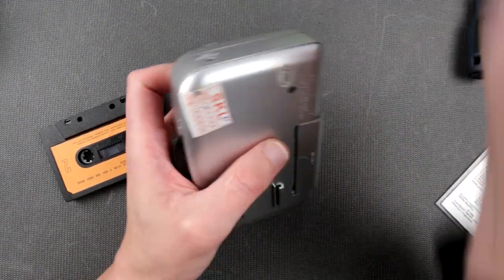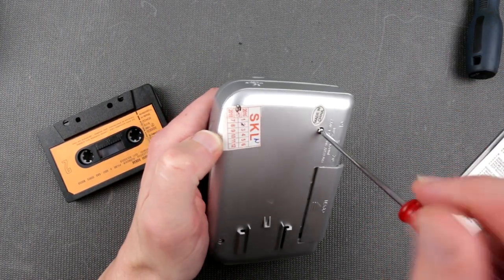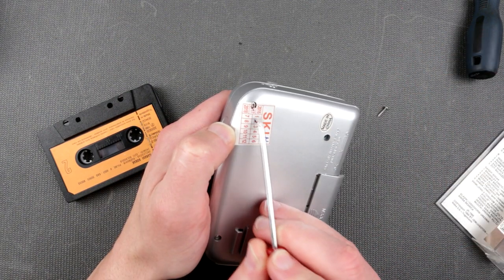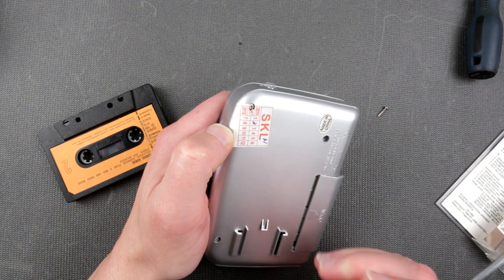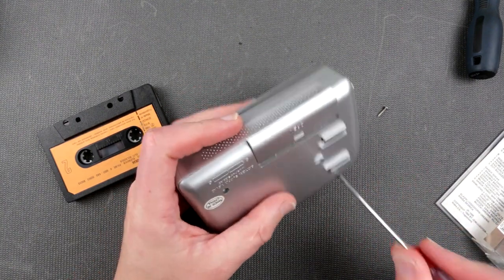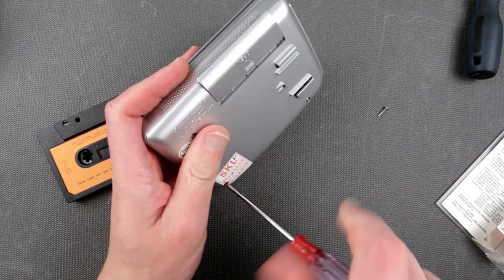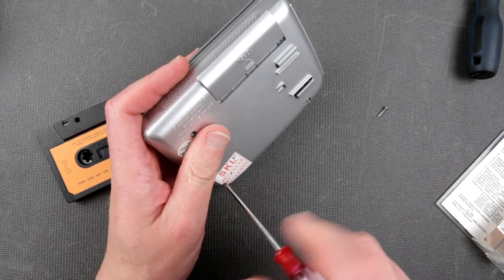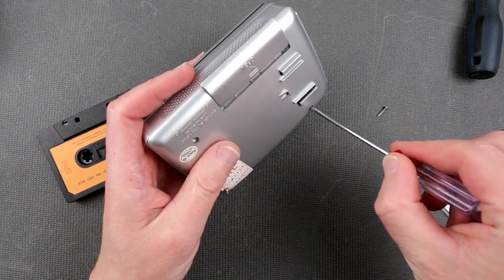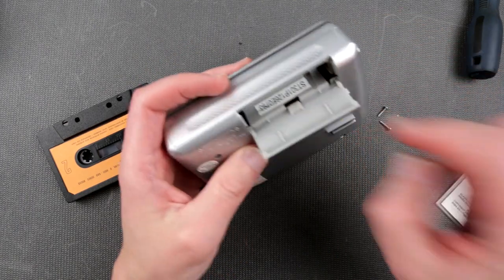Not the best screwdriver. Looks like somebody was in here before. Oh my god — this player is from 2017, February. Wow, this is probably the most modern player I've ever seen. Probably full of processors and microcontrollers — maybe even a Raspberry Pi or Arduino. So I need to try to fix it.